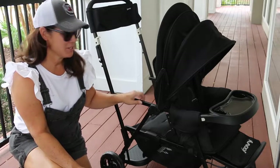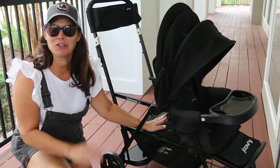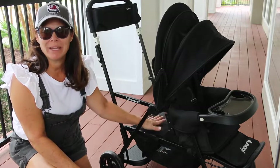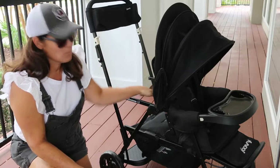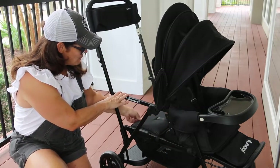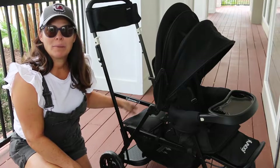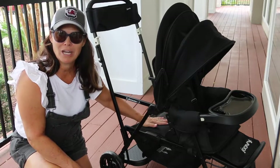Now let's take a look at the rear seat. This is also for up to 45 pounds. This is for your older child, your toddler — put your younger child up front and your older child in the back. Now if you have twins, you can get a seat sold separately that makes it more like the front seat, more like a double. Right now you have a seat here and it slides in and out because if it's in use, you're going to slide it out. But if you want the child to stand on the platform, then you just go ahead and push it out of the way.